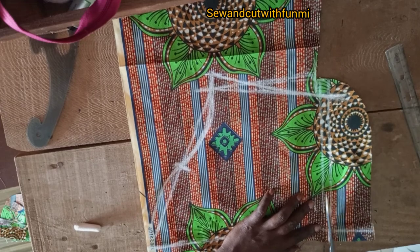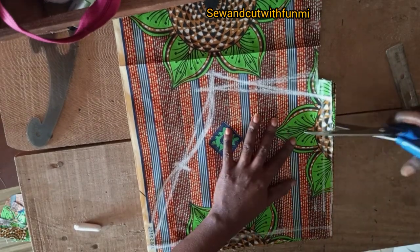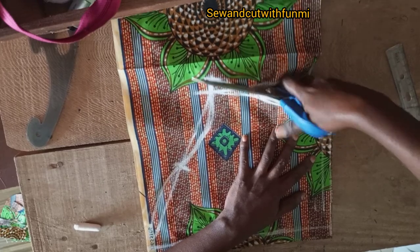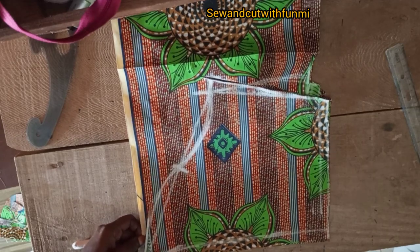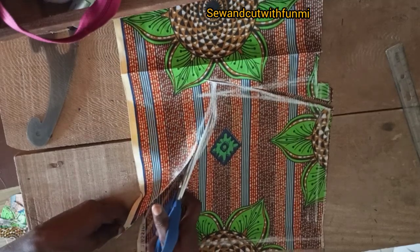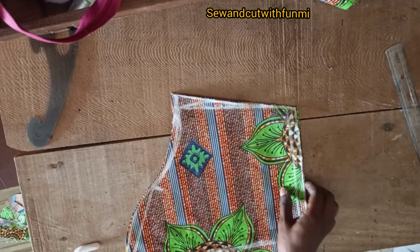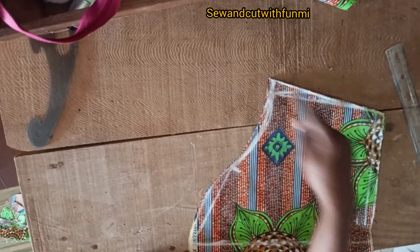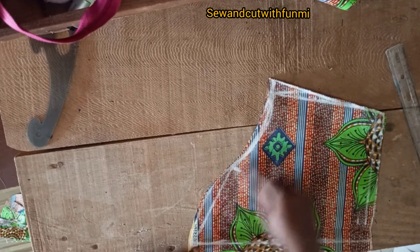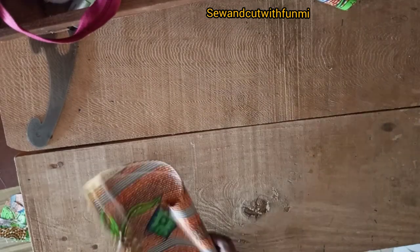Don't forget to drop your opinions in the comment section. If you have a question, feel free to ask. For all of you that have been waiting for me to do this A-shaped gown — here you have it with the sleeve. It's not hard to join — just join the shoulders, join the sides, turn your neck, fix the sleeve, and you are good to go. I just added a little embellishment and that was how it turned out. Thank you for joining me in today's video. Don't forget to subscribe to my channel and give this video a thumbs up. I love you all, thank you, bye!